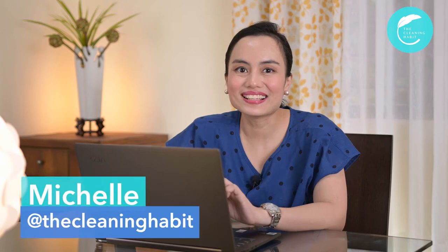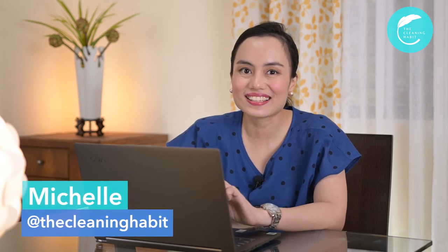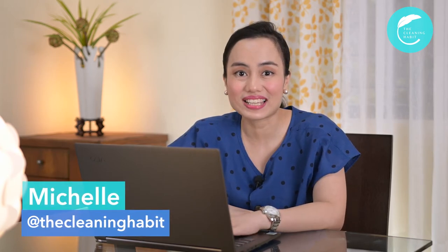Imagine that. Just imagine how dirty our laptops can be. So, it's a good idea to clean it at least once a week. Hi! Welcome to The Cleaning Habit. I'm Michelle and today I'm going to show you a safe and easy way to clean our laptops.